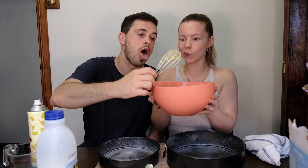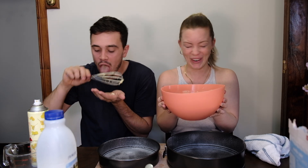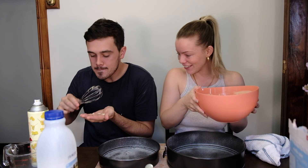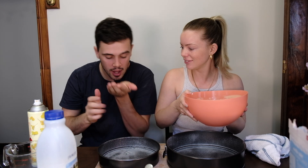Oh, it's gonna drop! Baby, it's dropping! You put it on your leg. Does it smell? Does it taste good? No, you wouldn't like it.